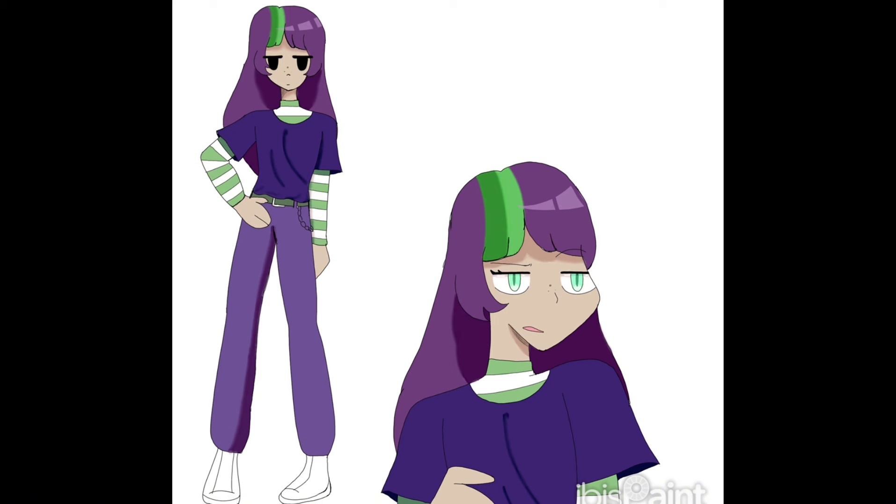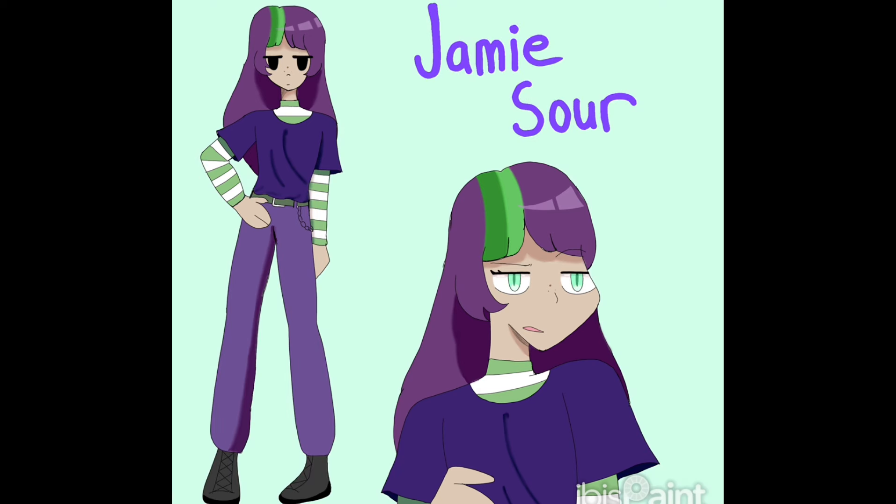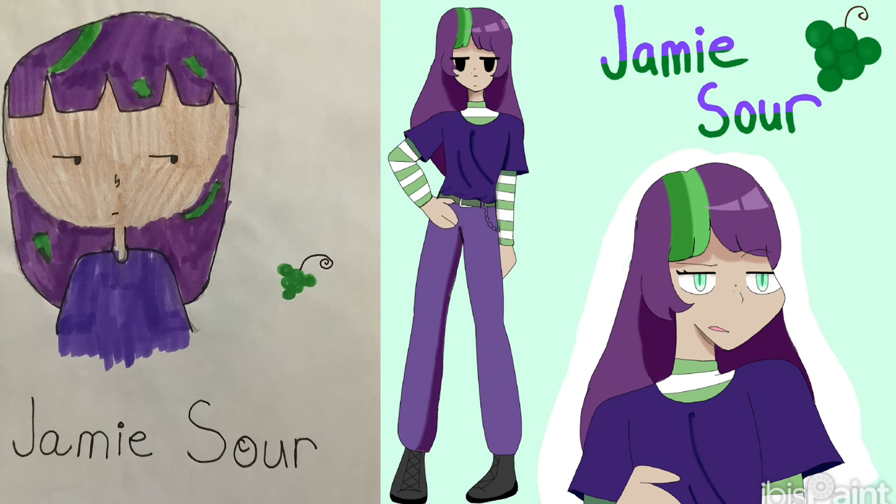I also figured out what to do with the green streaks in her hair. At first I was going to leave them out, but I didn't think it would look much like the original and I wanted to make it as close to the original as possible, so I did end up putting in the green streaks. Overall, I really like this redesign — I think it's really cute and it's pretty good. Here they are side by side.